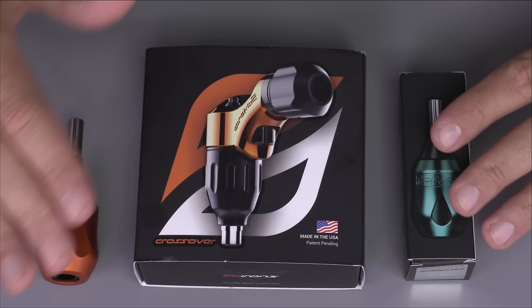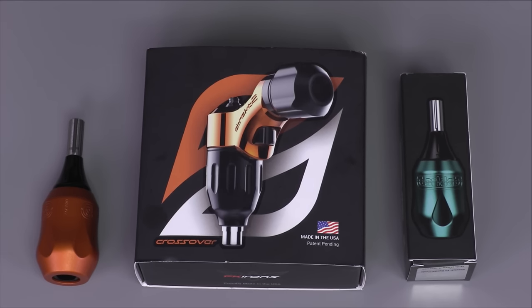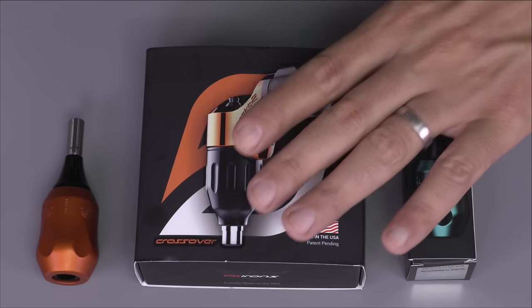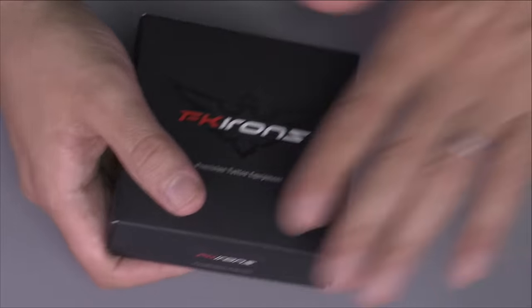We're going to be unboxing the contents, and yes we are live finally. Sorry about that — Comcast is my internet provider and every time I do a live broadcast they disconnect me, so I'm trying again. Here we are, so we're going to be unboxing the contents right here. Let's move this aside and start with the machine.